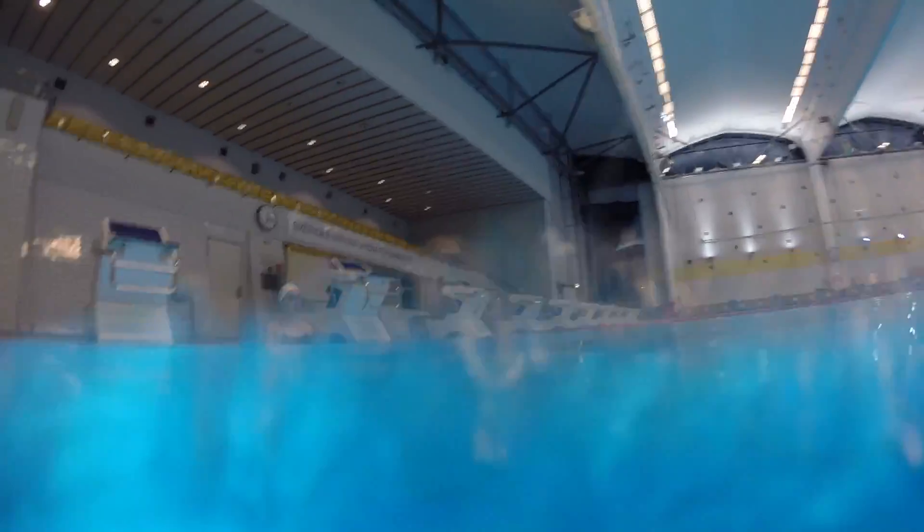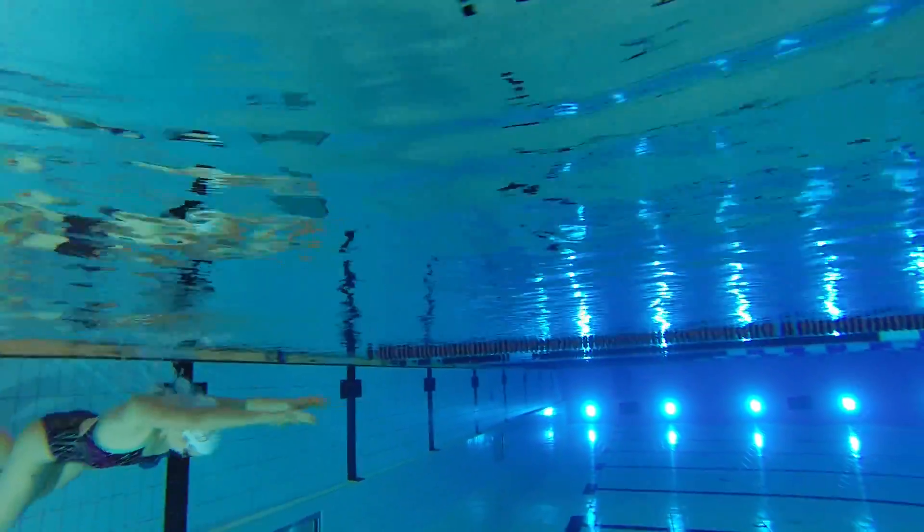Alright, next drill — Rotation Kick. We know what to do, let's go. Alright, Rotation Kick, go.